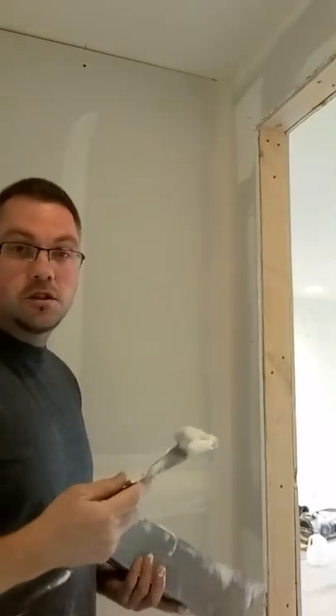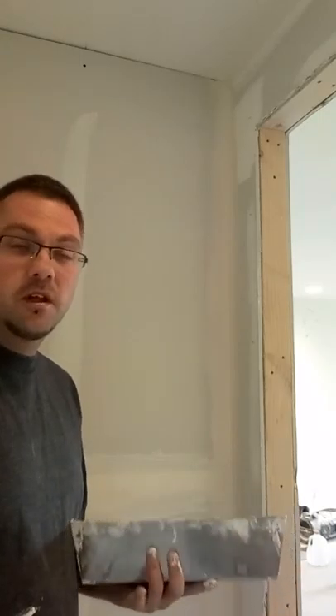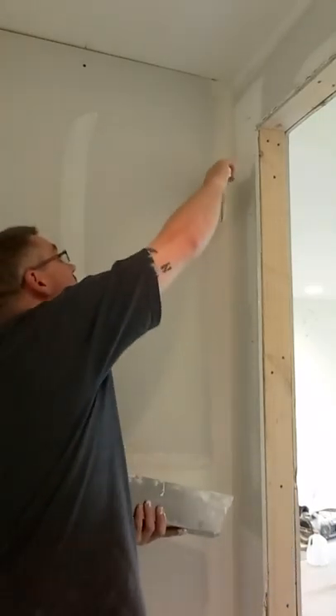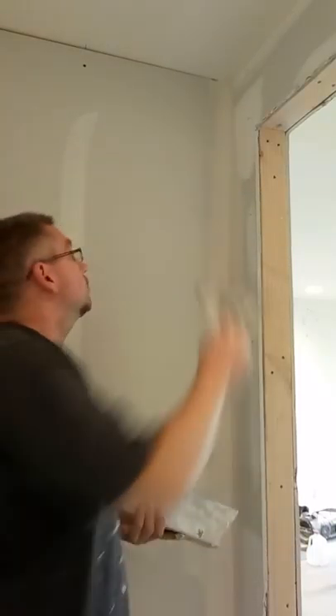And then to coat it, I always coat one side after I'm done taping it. Let it dry overnight. I'll coat the other side tomorrow. So just kind of apply a little bit of mud on the sides like that. Keep it in the corners.